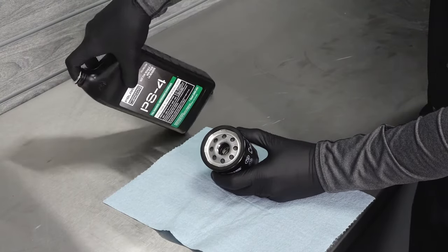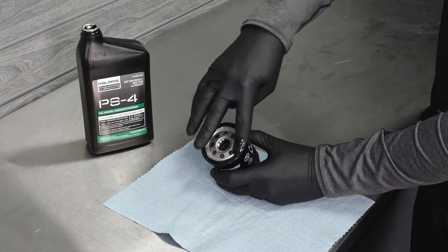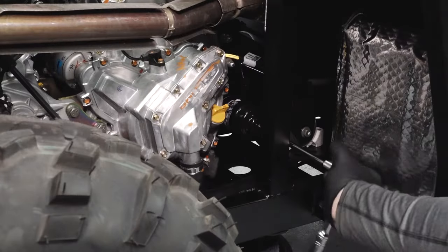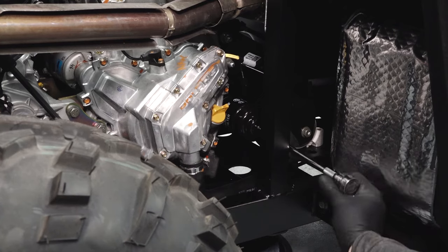Lubricate the o-ring on the new filter with a film of fresh engine oil. Install the new filter and rotate it clockwise by hand until the filter gasket contacts the sealing surface, and then turn the filter an additional three-quarters of a turn.